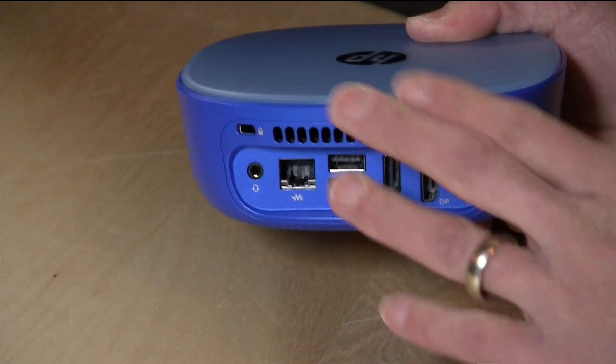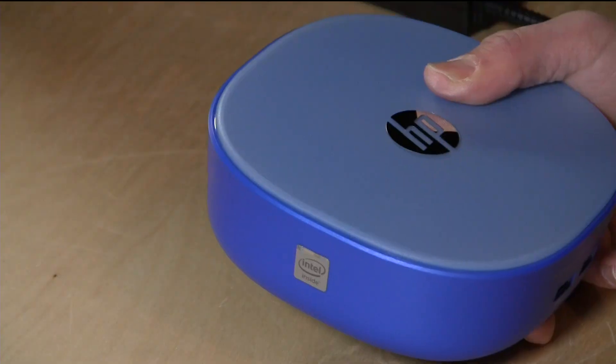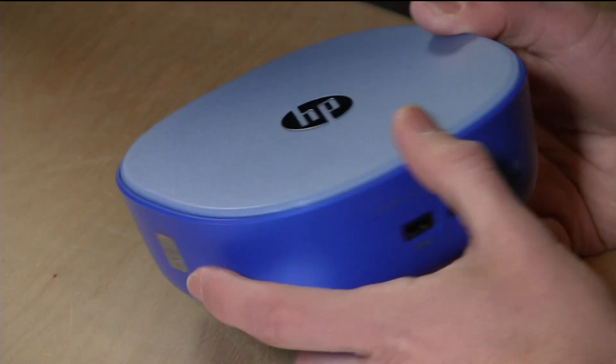You'll notice there are vents here — there is a fan to exhaust hot air, but it really doesn't make all that much noise. Even when it was under load, this wasn't something that would be distracting in a home theater environment, which is good since a lot of people might be looking at this as a potential home theater device.